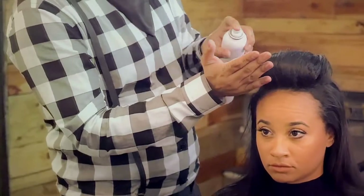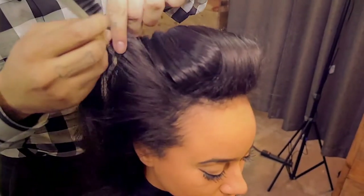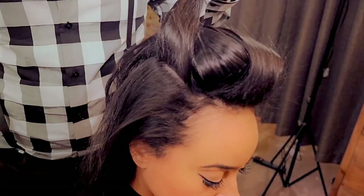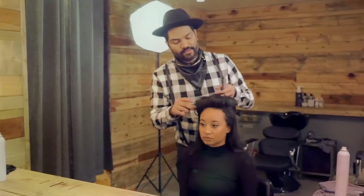I'm going to create a little smoothness, a little hairspray for some hold, and grab a little bit right from the sides. Give it a good little piece of the base, and a little hairspray. We're going to do the same thing to the other side.